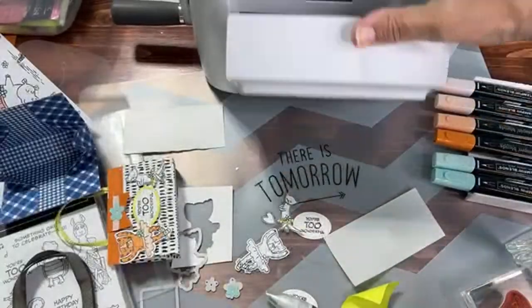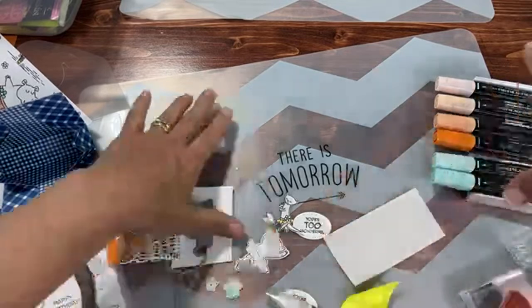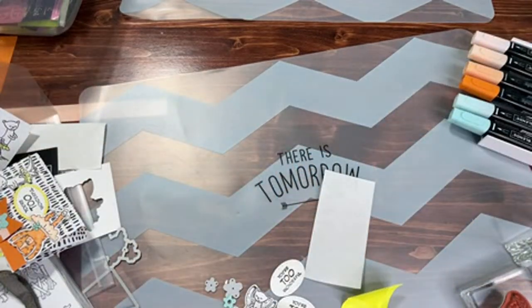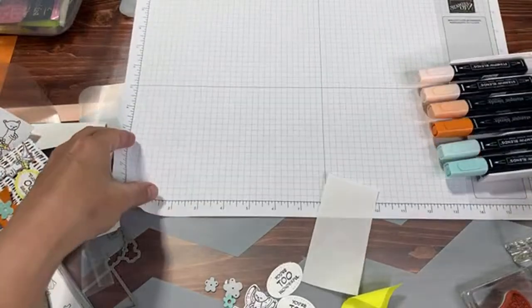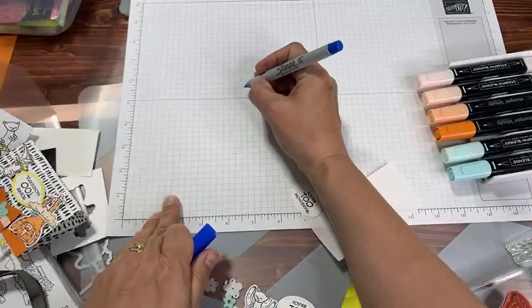We're not getting rid of it totally, just putting it on the floor for now. I can get out my grid paper so I can take notes for you, and I'll be using my Simply Scored. The notes are that you always need to make these little paper purses from a 6x6 piece of paper.